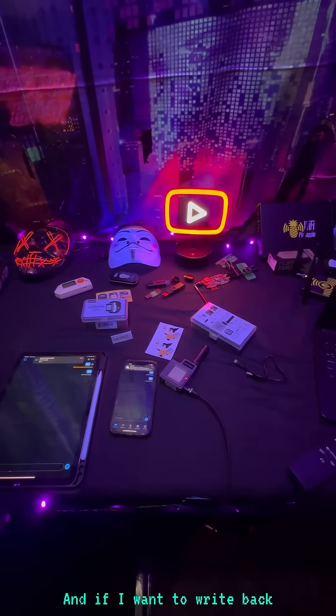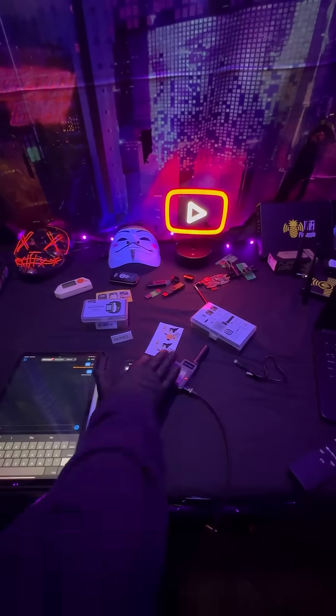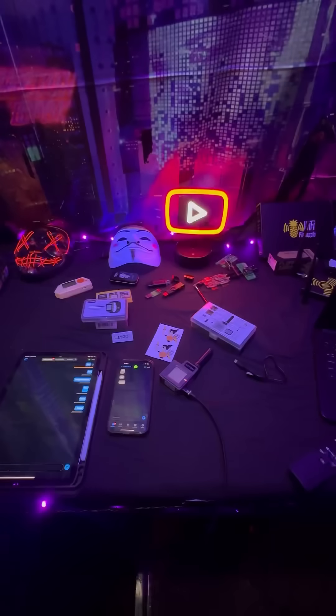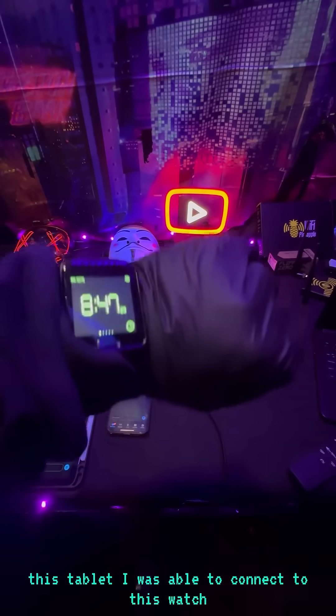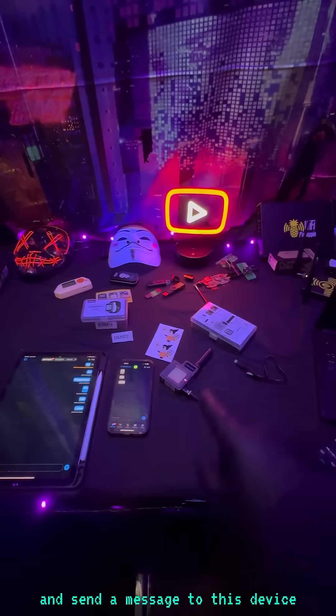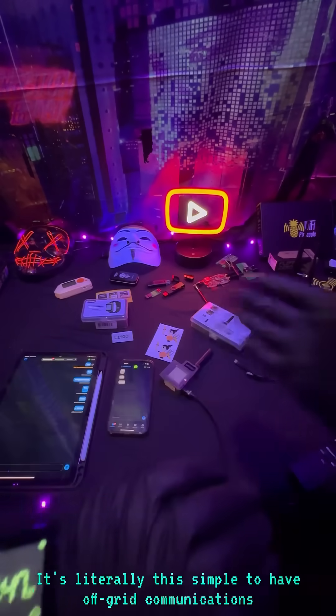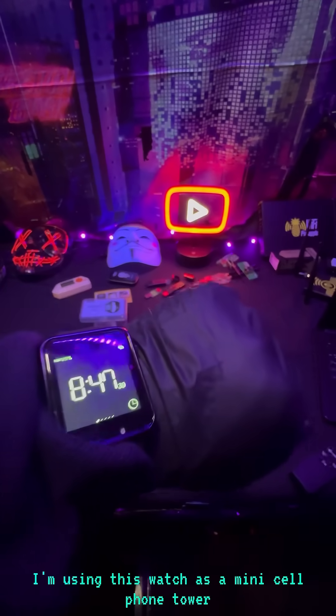And if I want to write back, it's as simple as getting on my device, typing in a message, and boom — she just got the message on this tablet. I was able to connect to this watch and send a message to this device, which ended up going to that one. It's literally this simple to have off-grid communications. I'm using this watch as a mini cell phone tower.